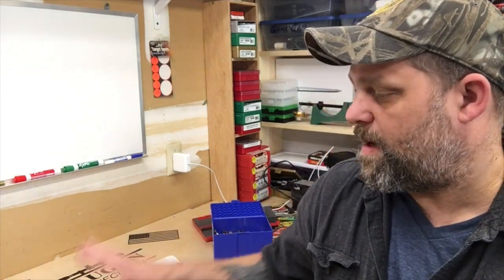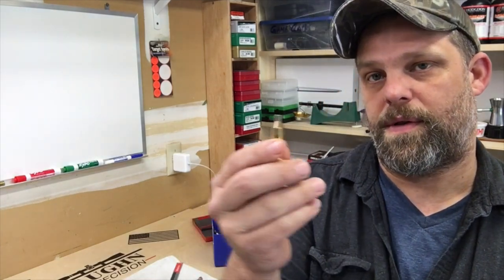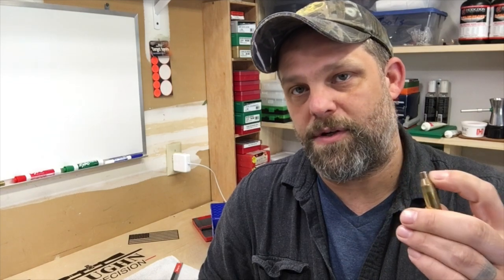We'll obviously have to fire form these for the Ackley. The other reason I chose Lapua is that in all the research I've done building Ackleys, everybody highly recommends Lapua brass for fire forming — you're not splitting the shoulder or neck because the brass is nice and pliable and it will fire form better. Every forum, every piece of information I can find says the same thing: step up and get the Lapua.